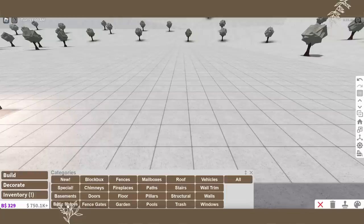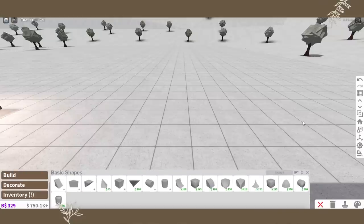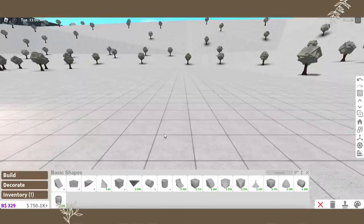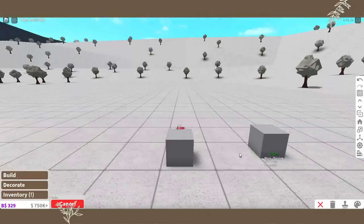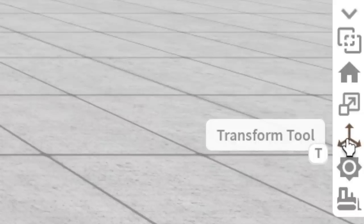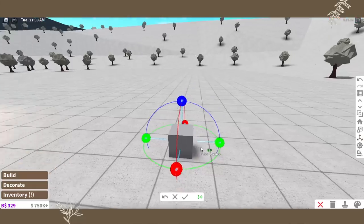If you hear any random sound in the background it's actually because it's raining — it never rains in California. Okay, so here's a basic shape. We're going to go to the transform tool — also T on the keyboard — click it, and see what we can do with this.